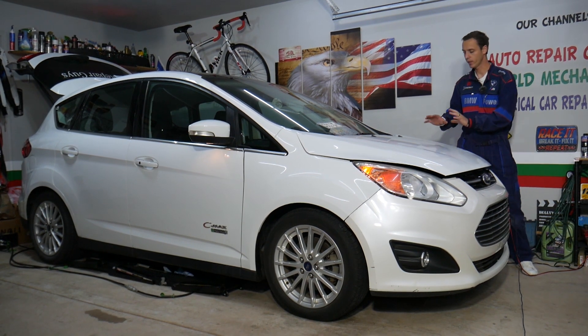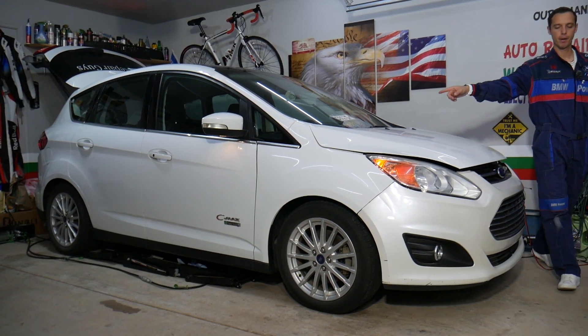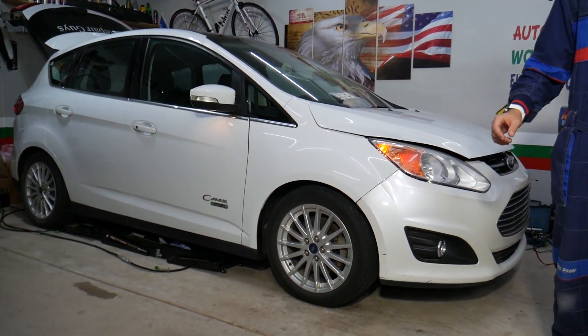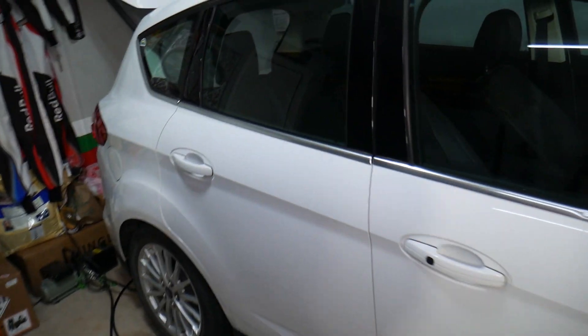Now, this C-Max has three different fuse boxes. One is under the hood in the engine compartment, one is in the passenger compartment underneath or below the glove box, and one is actually in the trunk — for both the hybrid and non-hybrid.